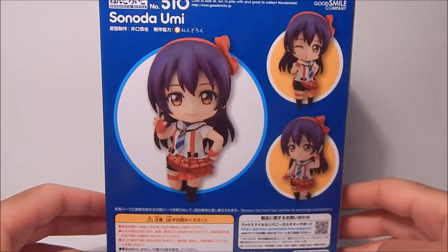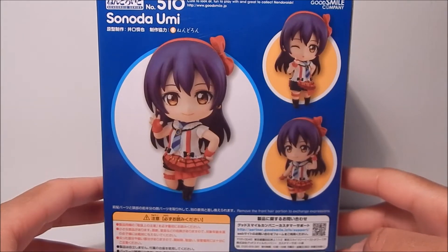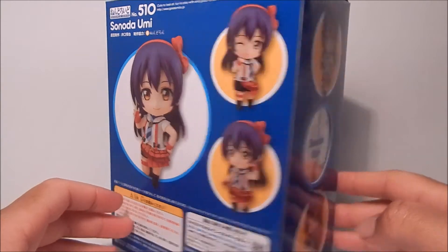And finally the back. So yeah, here's Umi. I'm still glad I got her because Umi is my second favorite character after Nozomi for Love Live, but I just wish they had spent a little more time on her. But let's get into it.